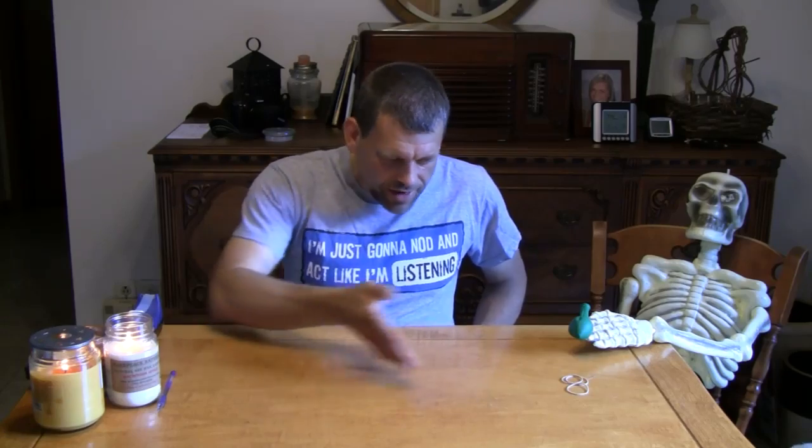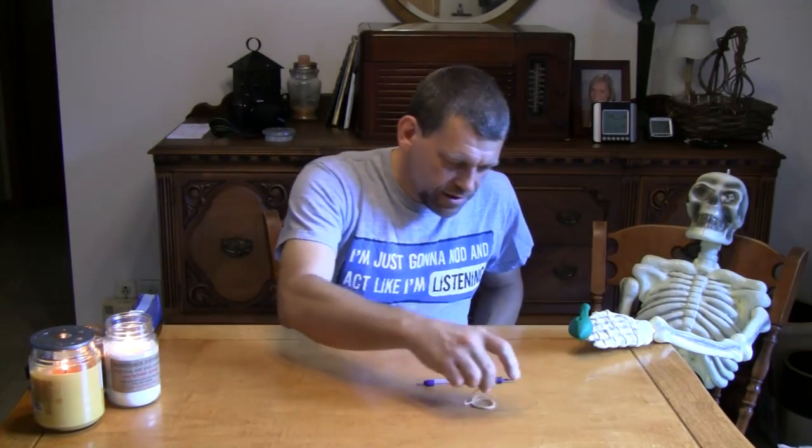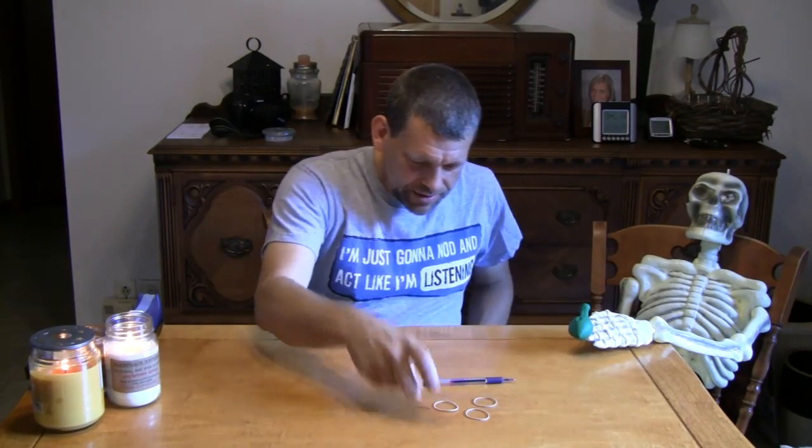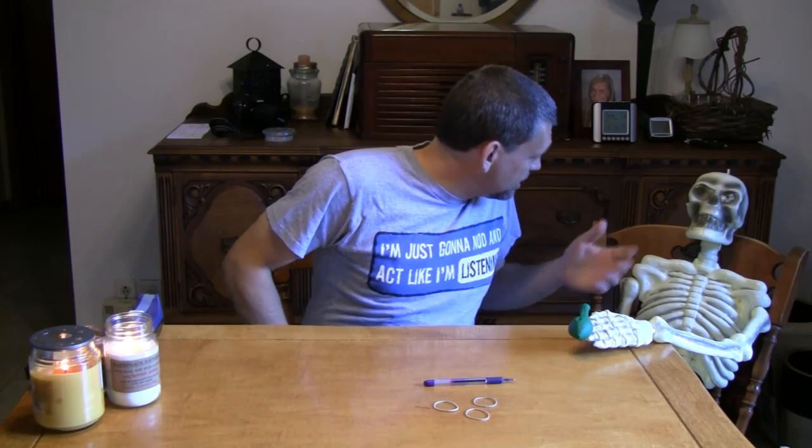[Blooper] Hello, and welcome back to Do Try This At Home! Do Try This At Home is the show that takes ordinary household items, like this pen. It's getting close to Halloween — it is getting close to Halloween! Which is exactly why I am going to do some...